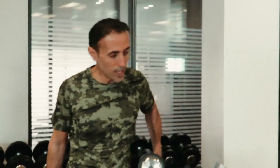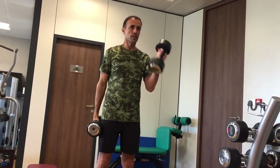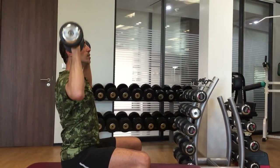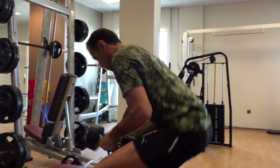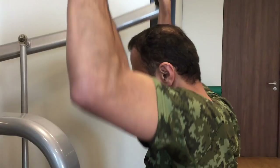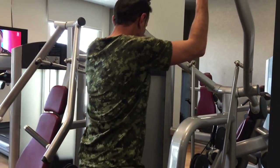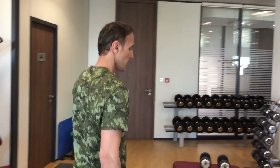Work on the biceps a little bit, maybe triceps, some chest. It's a little hot, so I put the AC on.